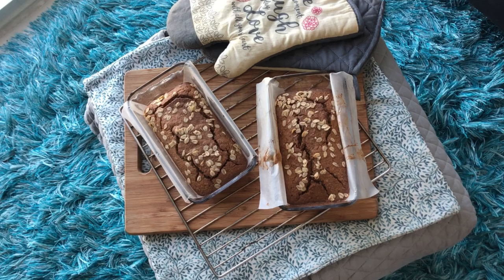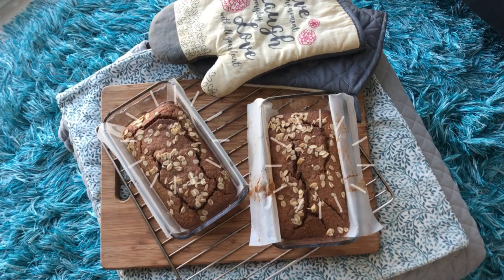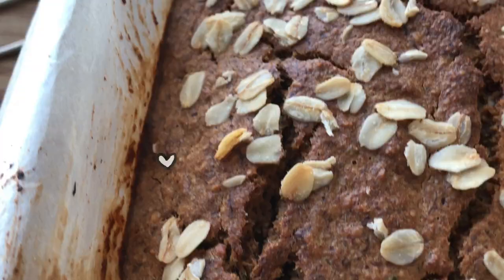Here's our skinny banana bread freshly baked from the oven. They look so yummy and moist. Let it rest for 30 minutes before slicing.